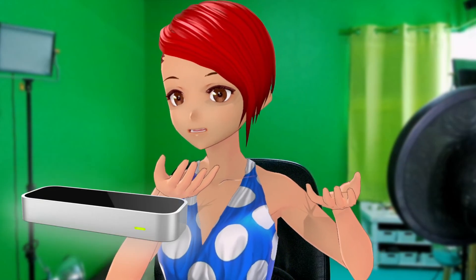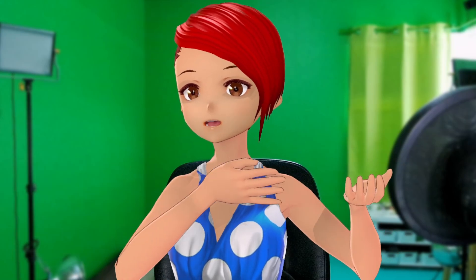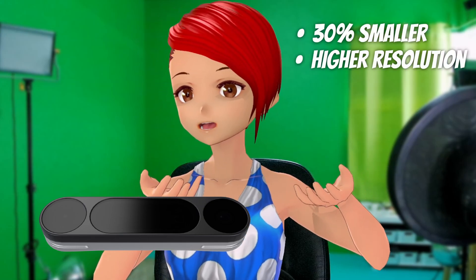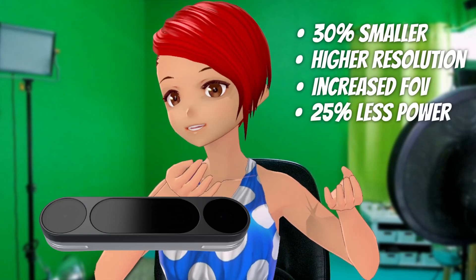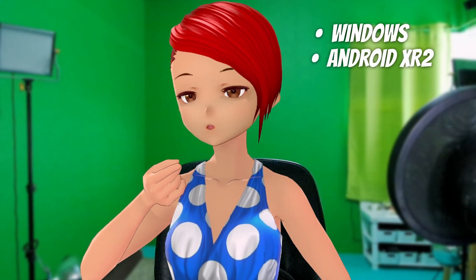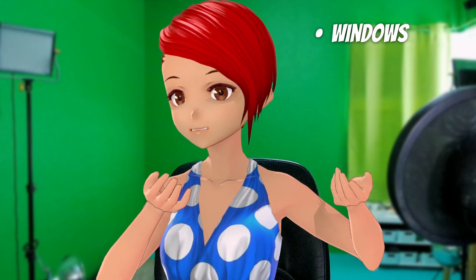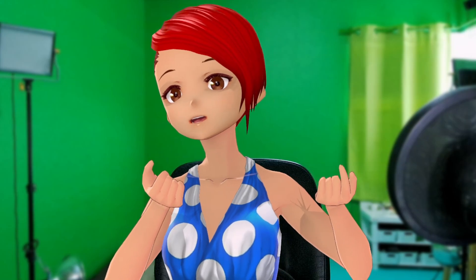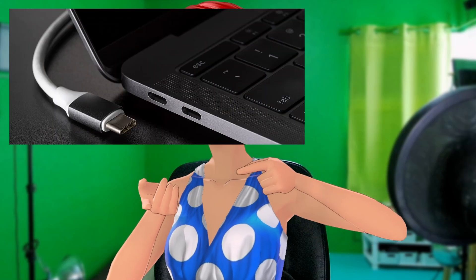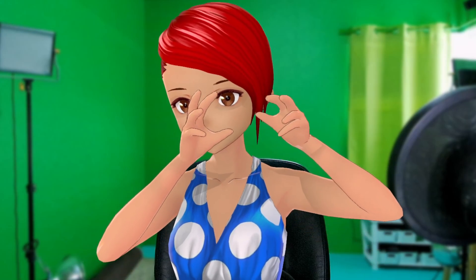I've never tried the Leap Motion 1 beyond briefly at conventions, so I can't make hardcore direct comparisons. However, according to the company, the main differences are that it's 30% smaller, features a higher resolution camera and increased FOV, and has 25% lower power consumption. The Leap Motion 2 also supports Windows, Android XR2, Mac OS, and eventually Linux, though I'm only covering Windows-based apps in this video.